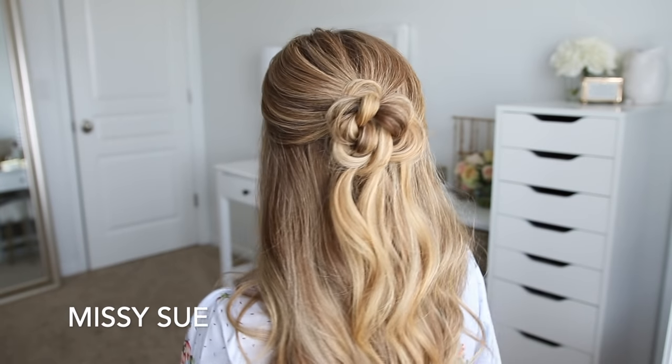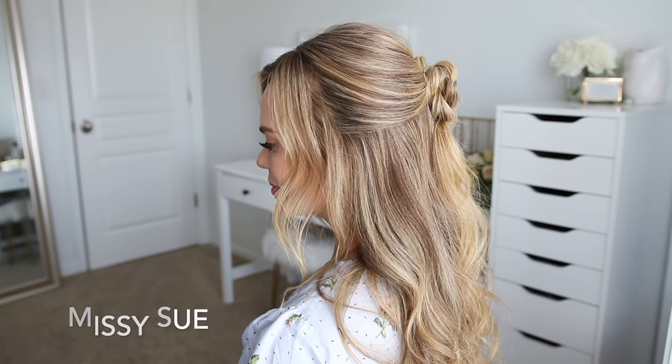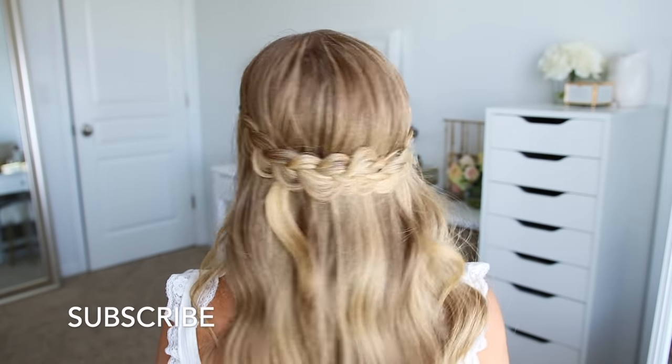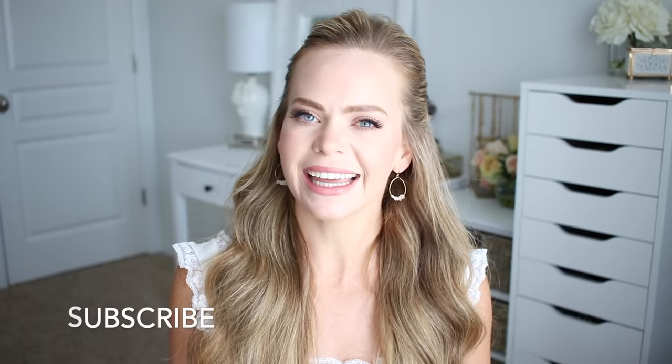Hey everyone, it's Missy. Thank you for watching. Today's tutorial is three half-up hairstyles, and these I think are a little bit easier to do, so I hope you enjoy the video. Make sure to like and subscribe and click that notification bell so you never miss a future upload, and let's get started.